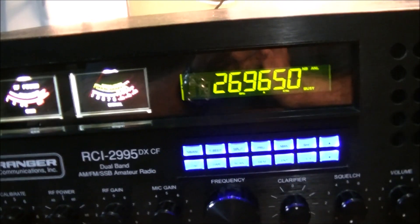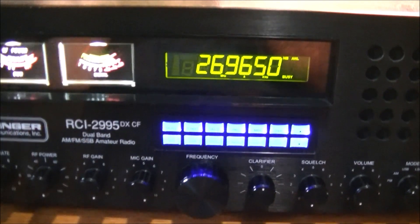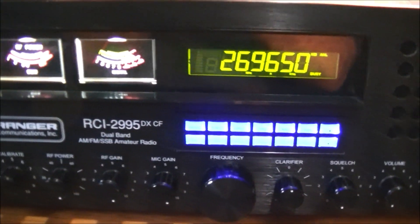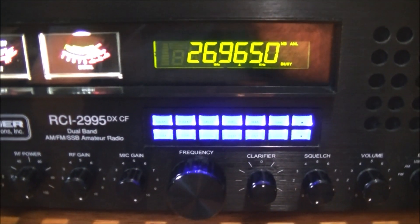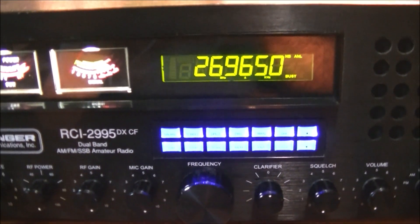Just went to key up and when I keyed up it just died — basically lost all power. Now I'm currently running on stock power, which is quite nice, it's okay, it's fine. I'm talking some DX and talking locally.